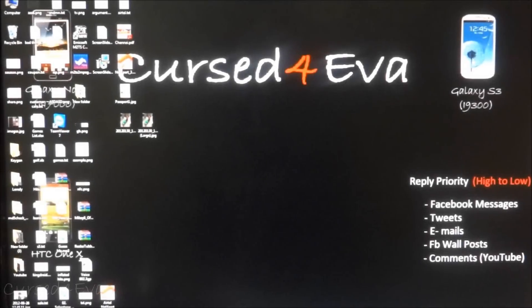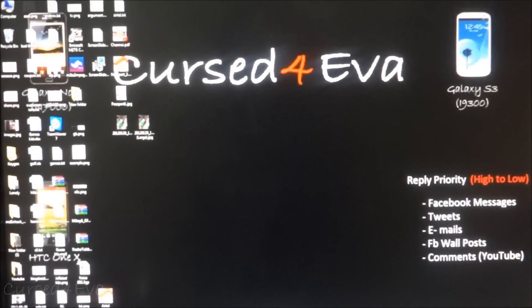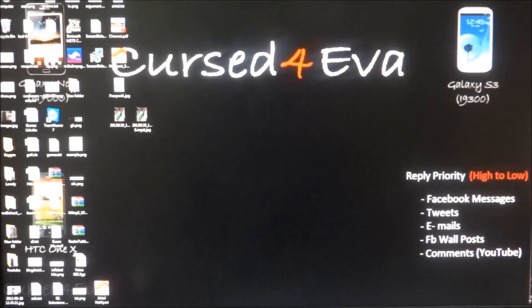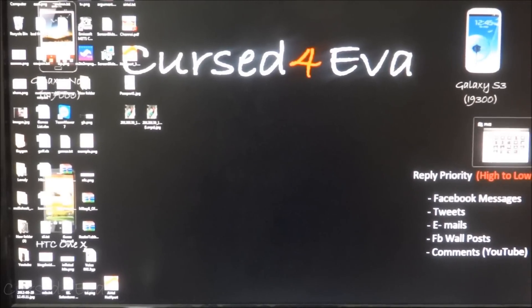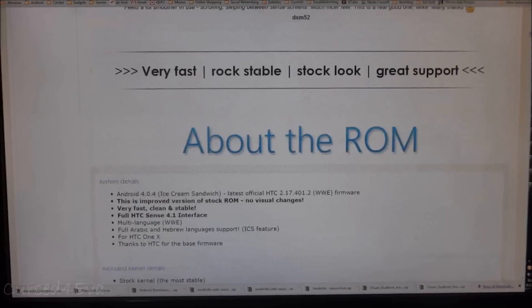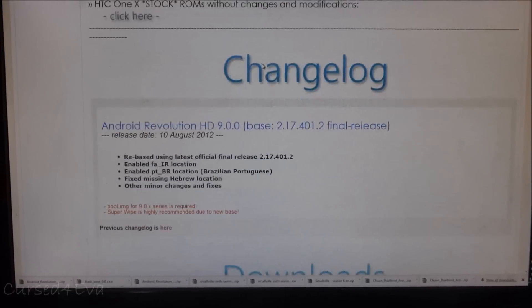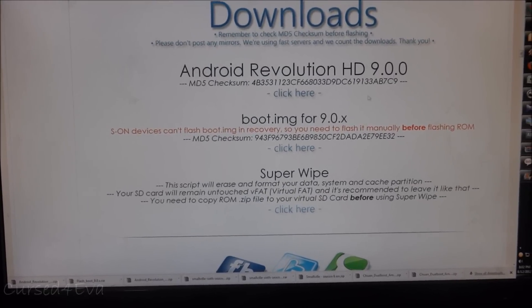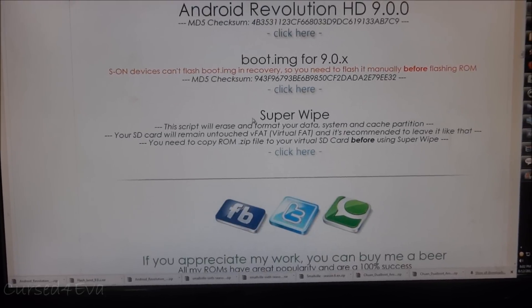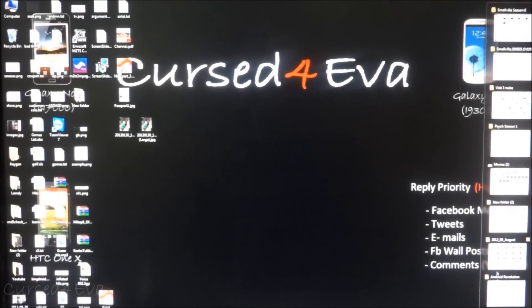Once you've done that, let's move on to the computer. First, make sure that you have HTC Sync installed. Then connect your phone to the computer via USB cable and head over to link one in the description — that will take you to the XDA developers page for Android Revolution HD. Scroll down and you will find the download section with the latest version.